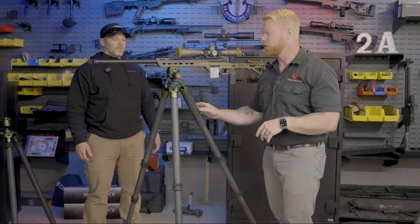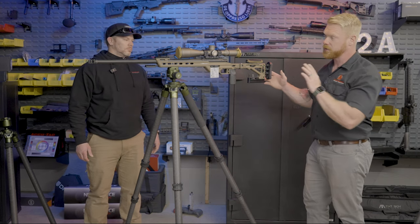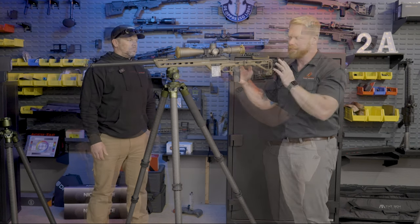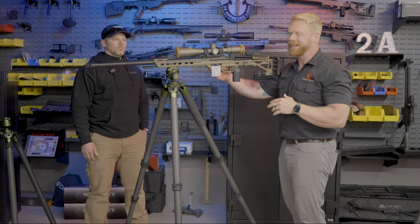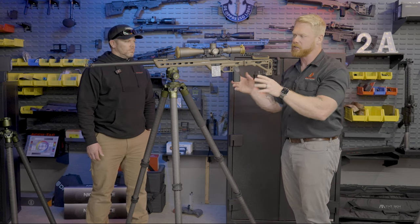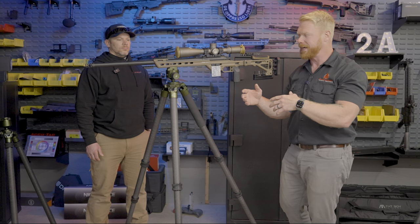Next we're going to cover the other models of the tripods. So this is the Traverse 3-section. As you can see, this is about a 21–22 pound rifle. I've intentionally mounted this gun forward so we probably have 70% of the weight to the rear, just to show you how strong this ball head actually is.